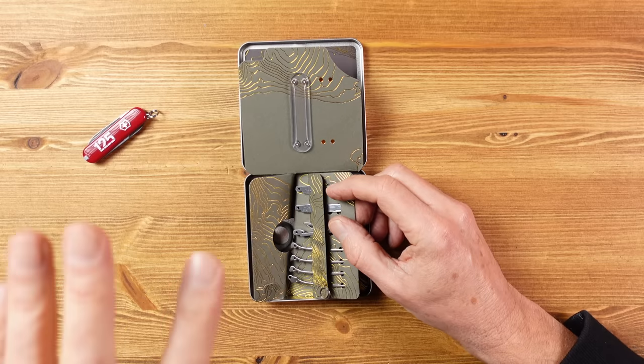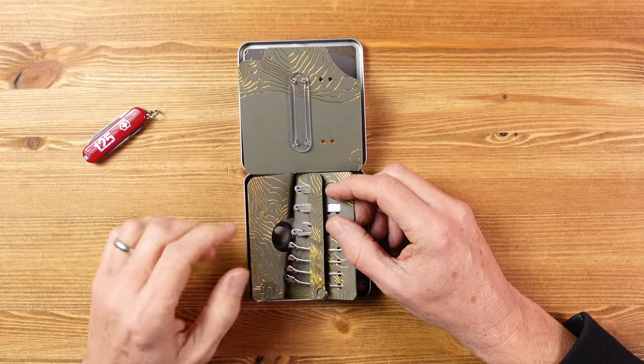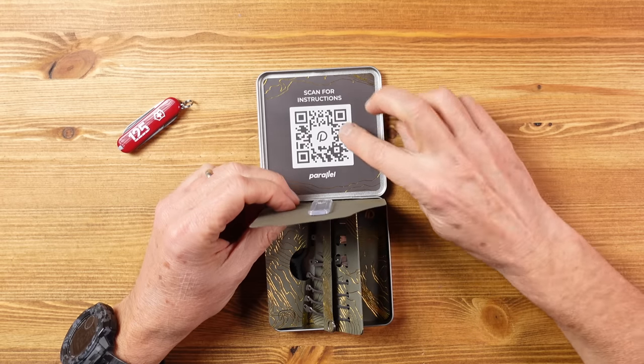All the tools and springs used are original Victorinox parts, and as you can see you get everything you need to build this, including a torque screwdriver and a little jig which helps in the final assembly. Parallel have provided a link to a video showing how to do that, and I've watched it now so it's time to give it a go.